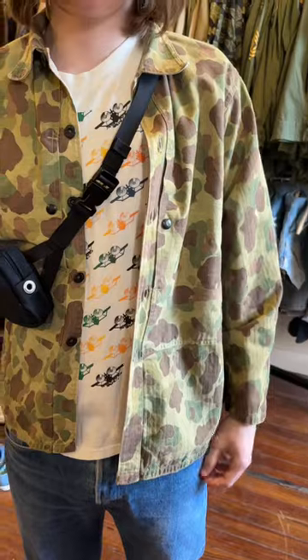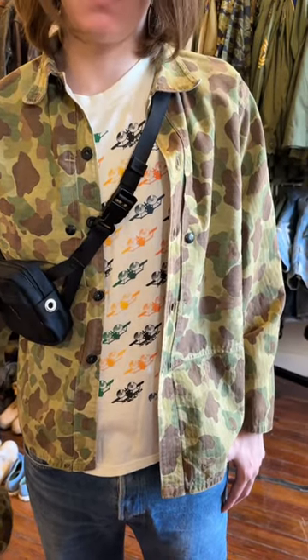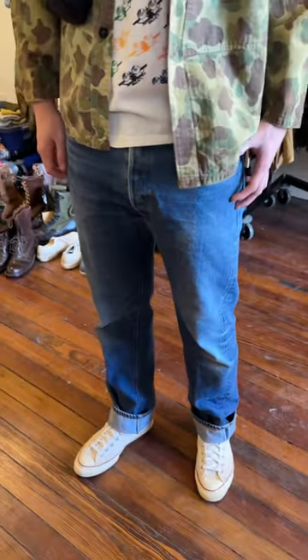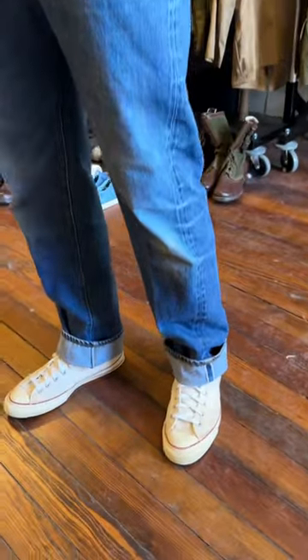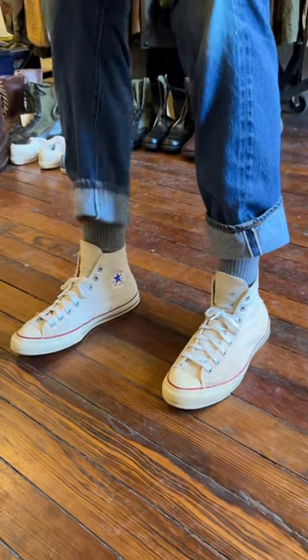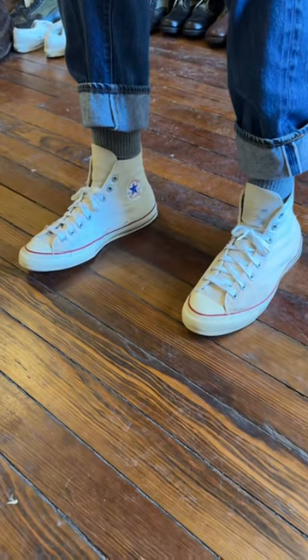A circa 1980s Santa Monica Airlines t-shirt, single stitch with the Stetum label. A pair of Levi's original 501 red lines, and lastly a pair of original 70s Chuck Taylor canvas high tops. Love the toe boxes on that era.